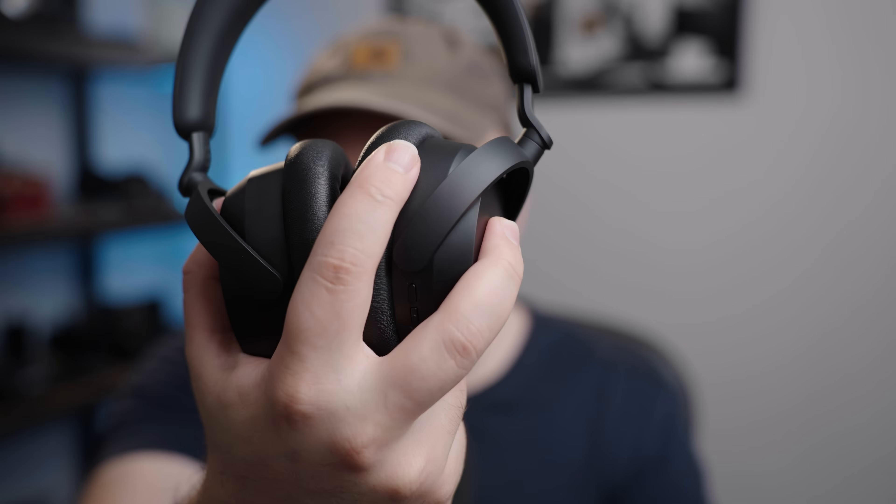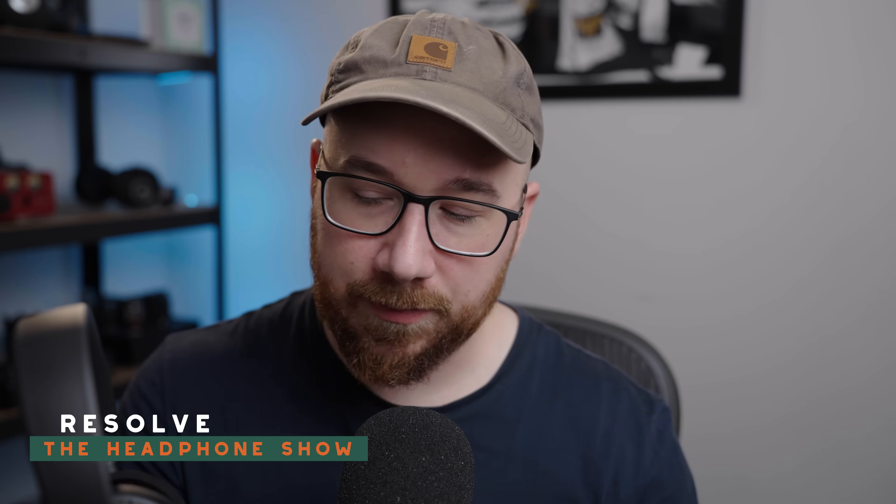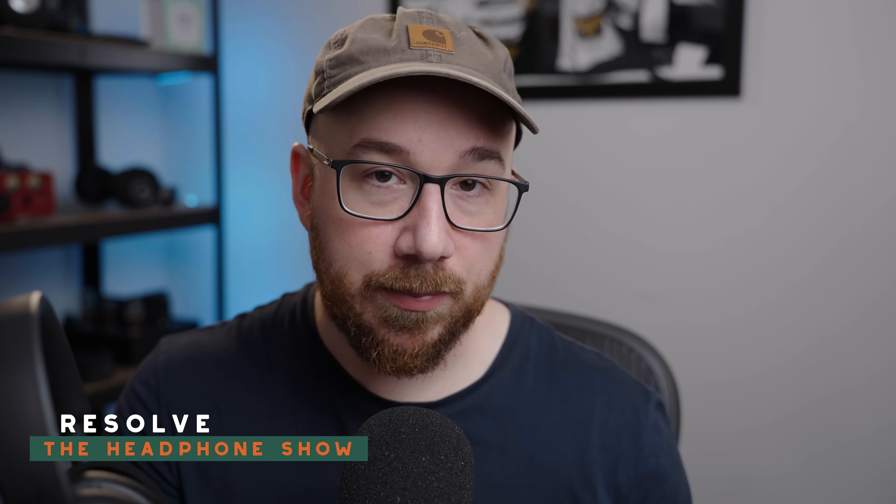Today we're going to talk about the Sennheiser Accentum Wireless Noise Cancelling Headphones. Just a disclaimer as we get going: this unit was provided by headphones.com, we just brought it up from the warehouse, but I'm not being paid to say anything in particular about it, and all thoughts and opinions here are my own.